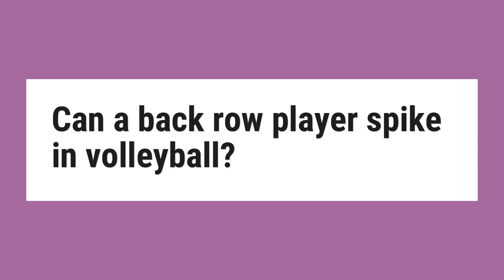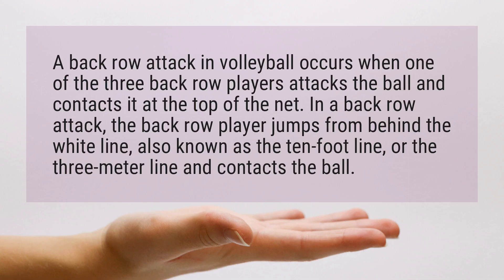Can a back row player spike in volleyball? A back row attack in volleyball occurs when one of the three back row players attacks the ball and contacts it at the top of the net. In a back row attack, the back row player jumps from behind the white line, also known as the 10-foot line or the 3-meter line, and contacts the ball.